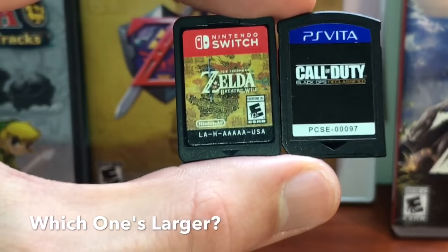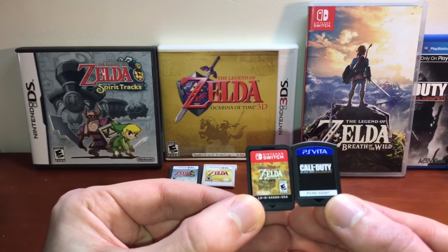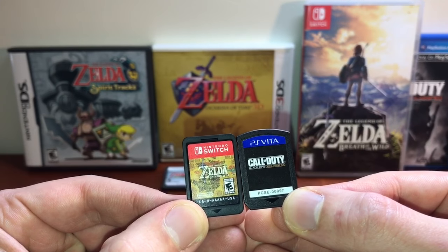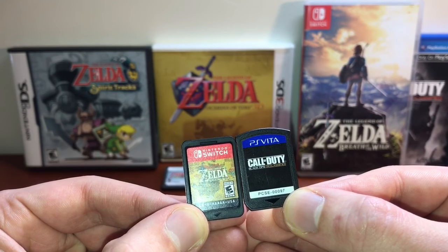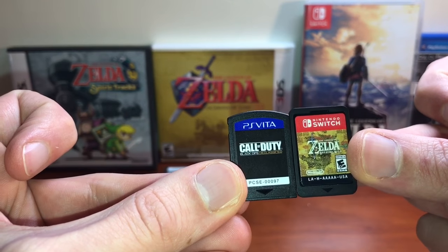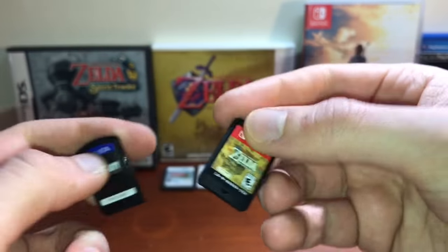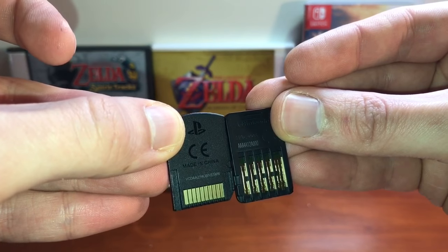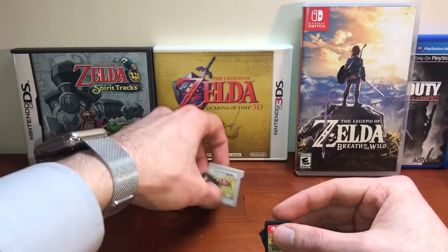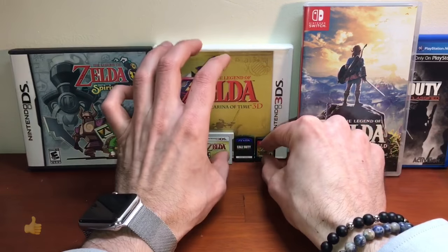Looking at the Vita and Switch cartridges in person, I think they're actually the same size. The Vita card might be a tiny bit smaller overall because of the curves at the top, while the Switch card has curves on both the top and bottom. Looking at the backs, there's more data showing on the Nintendo Switch cartridge. I think the Vita cartridge and the Switch cartridge are actually insanely similar in size.